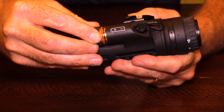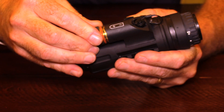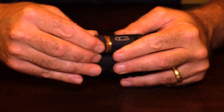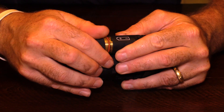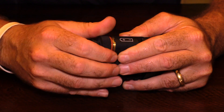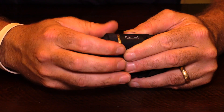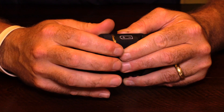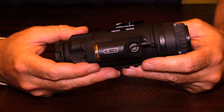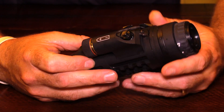There's also a battery extender that you can buy that will double your compartment. At 60 hertz you will get 3.5 hours of use, and at 30 hertz you will get an amazing five hours of use. So with the battery extender at 30 hertz, you could pretty much use this thing all night long and not have to worry about it.